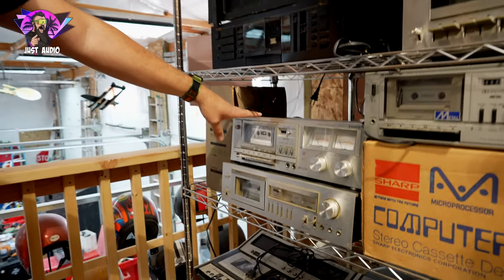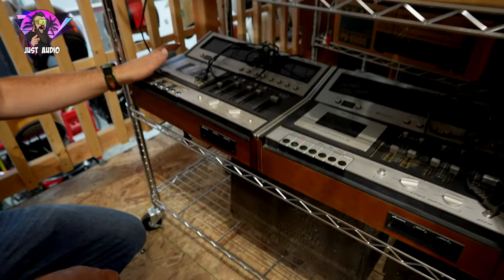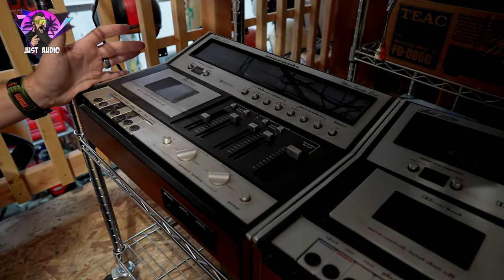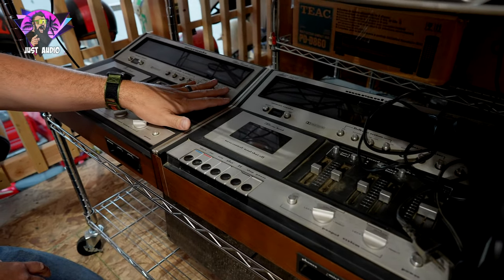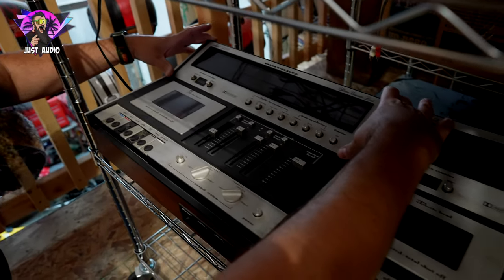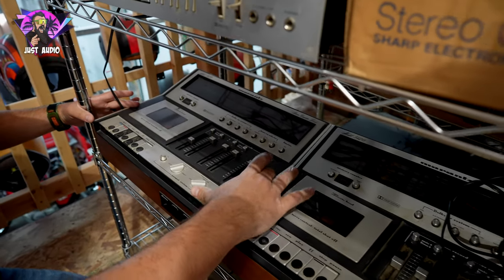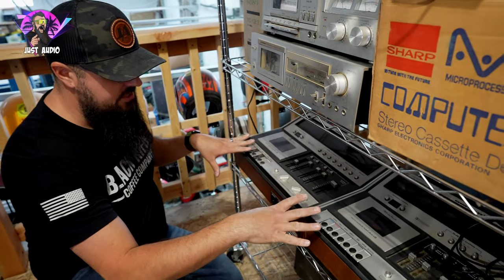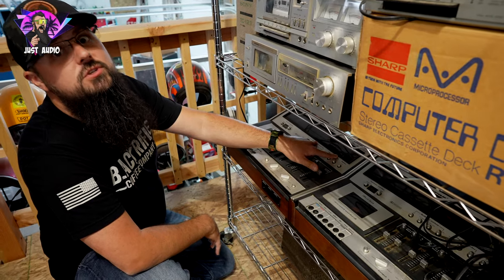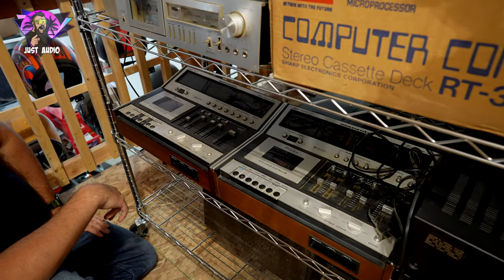Coming down here, we got another Sanyo, another Pioneer going mid-80s there, another Sharp. But then we come down to these — this is pretty cool. Now these are really bulky but very cool. You get the Marantz 5420 — you got two of them. What's nice about these is they have that mid-70s Marantz faceplate up the top, but instead of doing it as a regular component, they laid it on top and put the other controls on the top. So it could be a lay-down cassette deck for the top of your rack. The meters glow — it looks amazing.